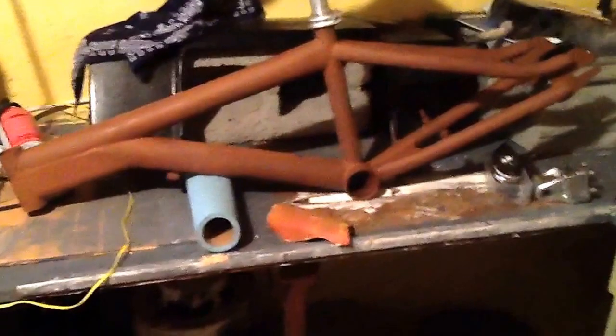Hey guys, this is Smokey or Spy with the 1990s Fatboy BMX Specialized 415 frame — restoration, whatever you want to call it, repaint.